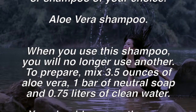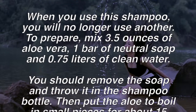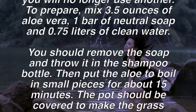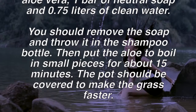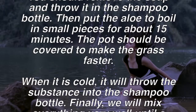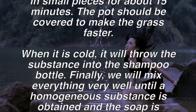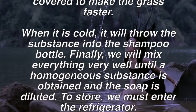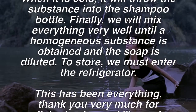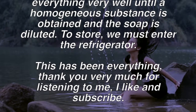Remedy three — aloe vera shampoo. When you use this shampoo, you will no longer need another. To prepare, mix 3.5 ounces of aloe vera, one bar of neutral soap, and 0.75 liters of clean water. Grate the soap and add it to a shampoo bottle. Then put the aloe to boil in small pieces for about 15 minutes, keeping the pot covered.